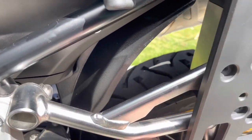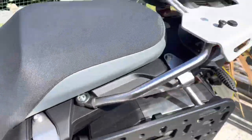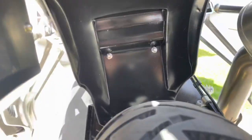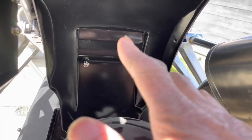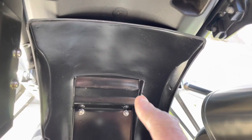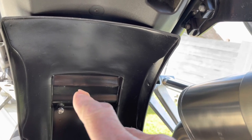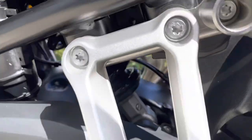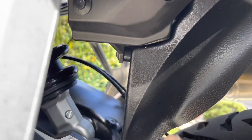I fitted this BMW mudguard — it's much better than the original one. People who have these bikes know it's just a skinny little flap. This one goes right up, and on the back of it there's foam to stop the water running back down through. It's quite a neat idea — you can see where it fastens in up there.